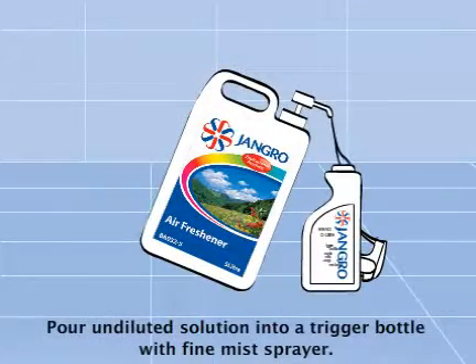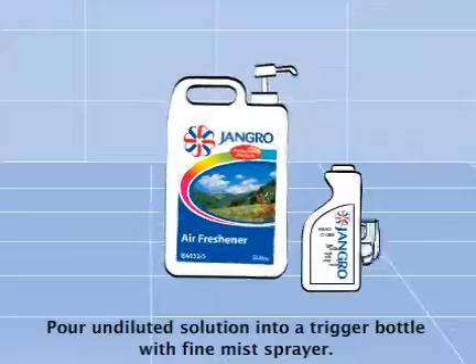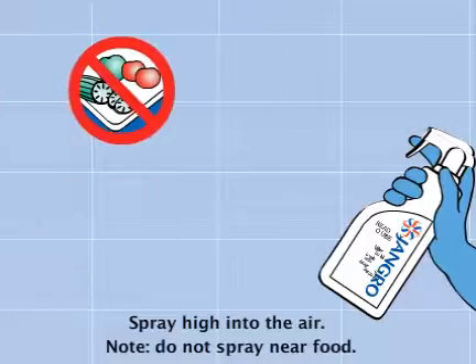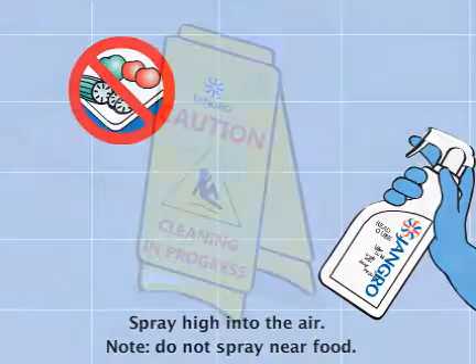Pour undiluted into a trigger bottle with fine mist sprayer. Spray high into the air. Do not spray near food. When finished, remove the safety signs.